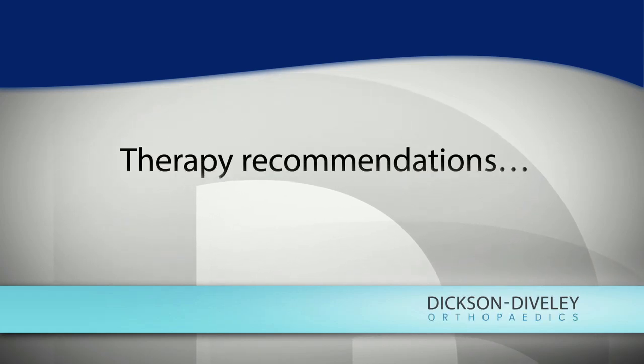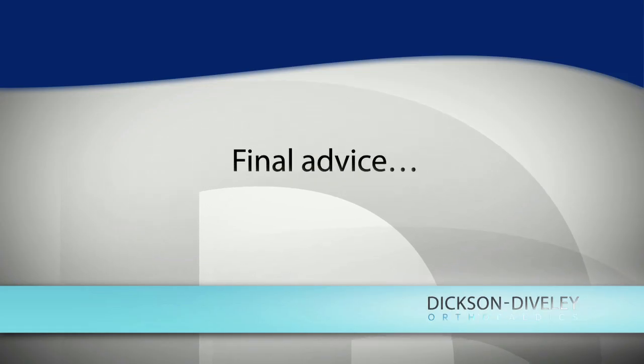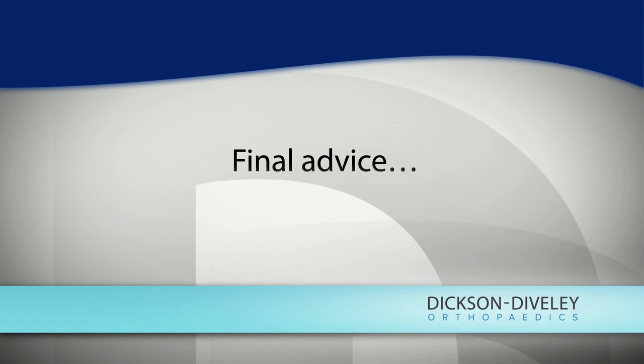Some people need therapy after one of these procedures, though a lot of people actually don't. The likelihood that you need therapy is a little bit higher if you're doing a transposition. I encourage people who are having problems with numbness and tingling to get evaluated. It may get better on its own, or you can manage symptoms for a long time without surgery, but the risks of leaving a compression on that nerve in terms of long-term hand function are very high.